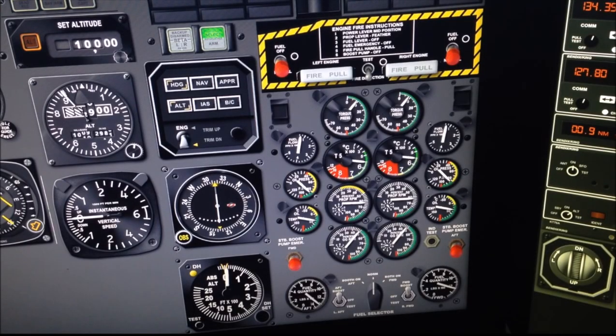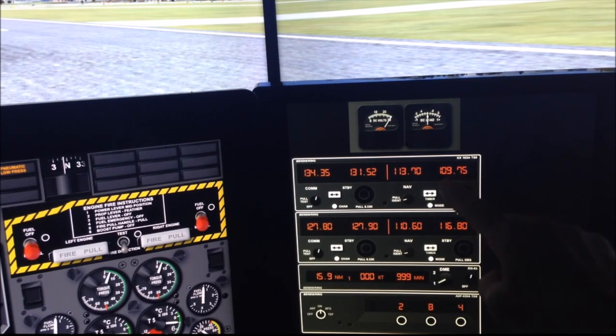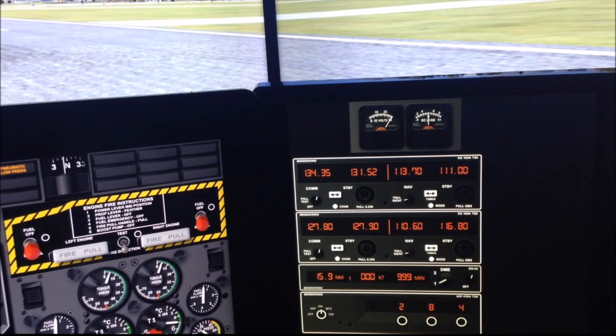Here you can see how realistic the instrumentation can look. Here we're running the engine instruments up and you can see nice smooth movement of all the instrumentation. With the side panel, we can also add other instrumentation — for example, the radios, which can be selected and dialed using a finger gesture. Touch and rotate around the dial. You can see there's an inner and outer knob. You can also switch by touching the transfer switch.